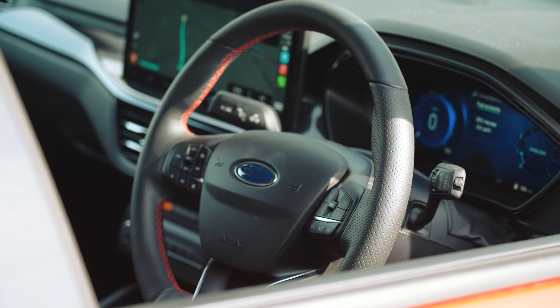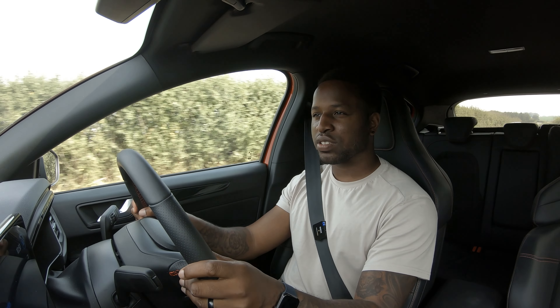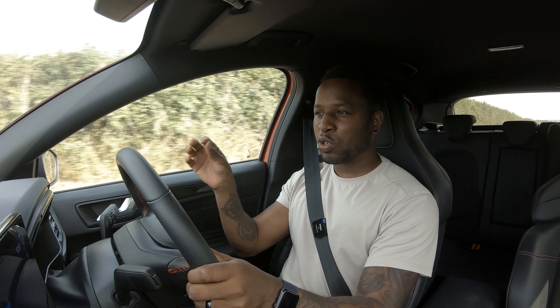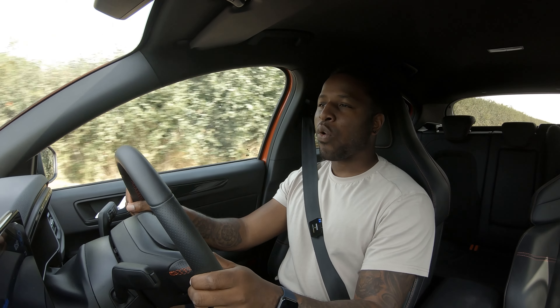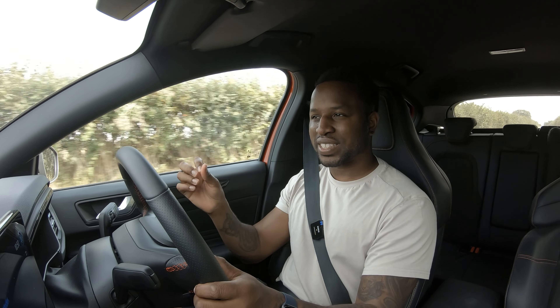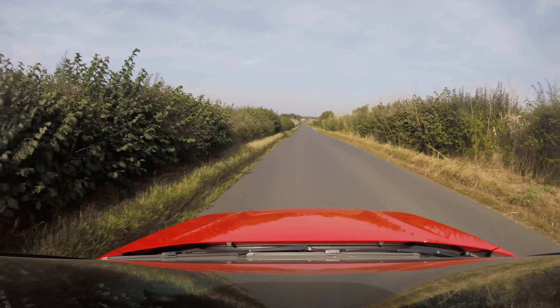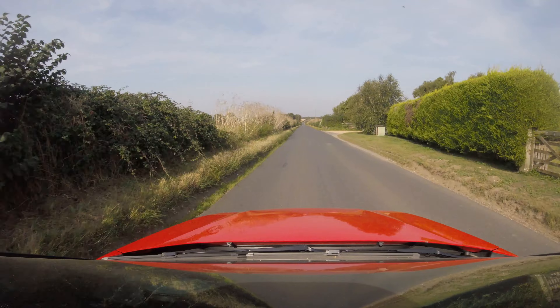Day to day it does what it says on the tin - cruising around, six speed manual, it's quiet and relatively comfortable. The reason I wasn't too much of a fan when I first got it is because it was so crashy day to day. What I'd suggest is finding a soft setting for the city so you can go over bumps without your teeth falling out, then tighten it up for a track day. It's set up for track or flowing roads where you want the car to settle quickly.